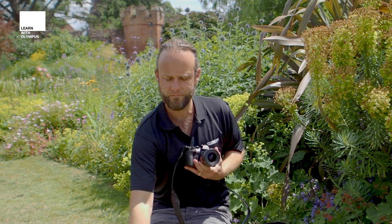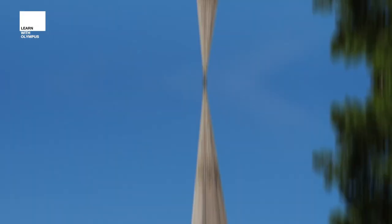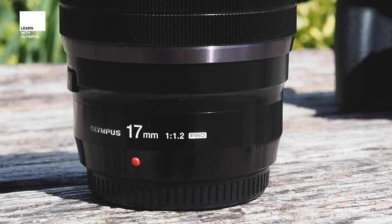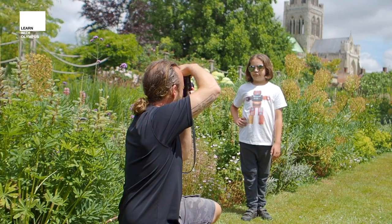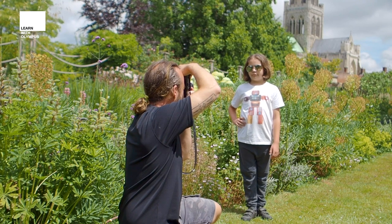We're going to shoot with the 17mm, the 45mm, and the 25mm, which is going to give you an idea of the different aesthetic relationships between these lenses. The first lens I'll shoot with will be the 17mm. I'm going to do four shots using each lens at different apertures: 1.2, 2.8, 5.6, and f11, so we'll really be able to see the different aesthetic differences of the shots.